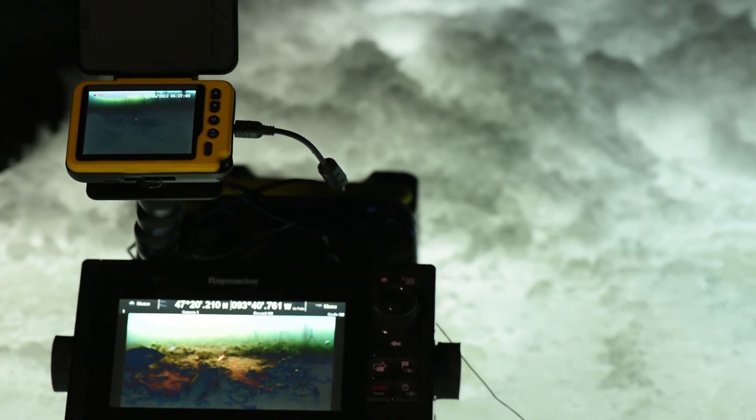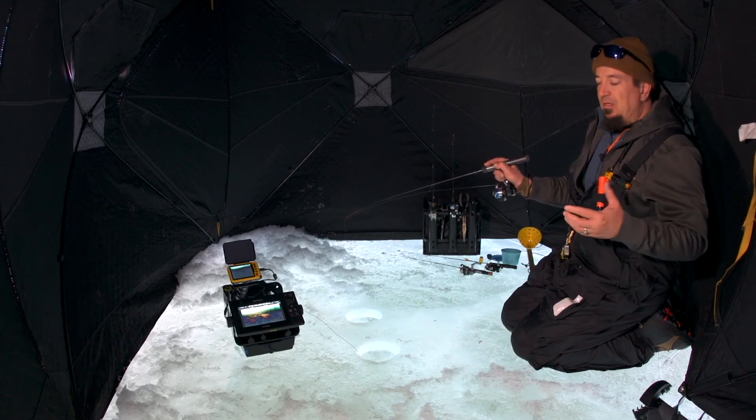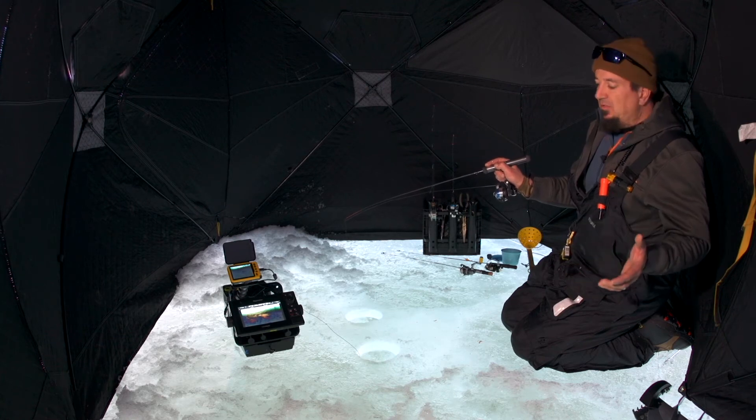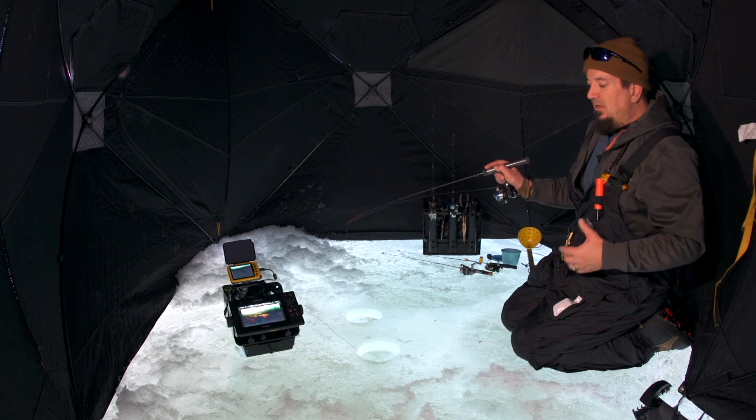A lot of times using the camera gives you a real advantage over other anglers. In competitive situations, all the guys are using them to scout these days. They're smaller, more compact — you can fit them in your pocket.